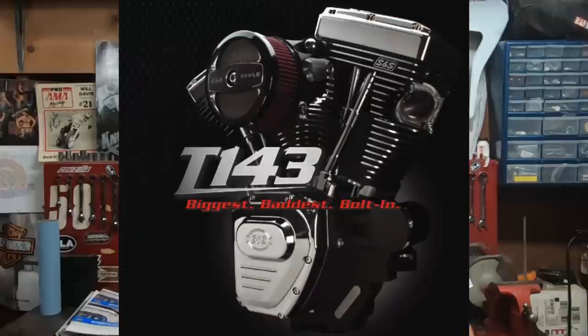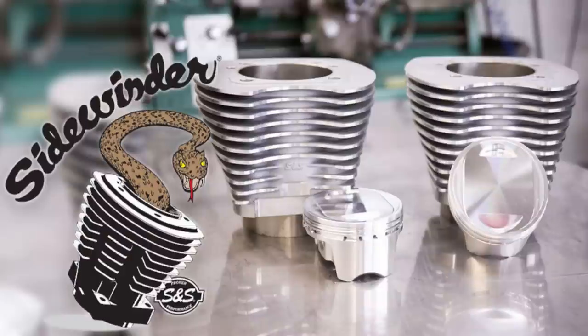We've all heard it — there's no replacement for displacement. But as you can see, you really don't want to count out a twin cam 88 converted to a 95. On the twin cam 88, to get beyond a 95, you can bore out to a 98, or S&S has a 100-inch kit that works with the stock crank. Basically, any displacement increase beyond the 95 is going to come from bore alone. The twin cam 95 can really make some power.